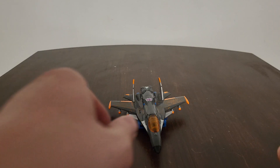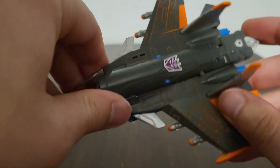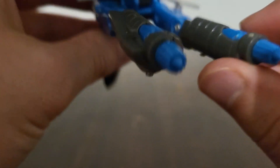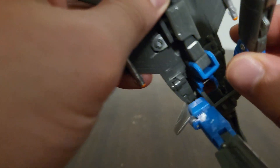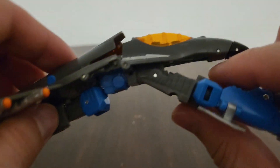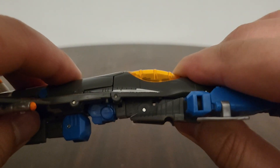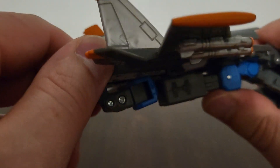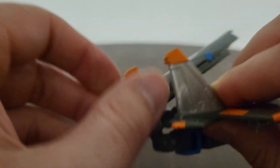Now for the transformation process — it's very simple, very simplistic. Go ahead and untab his leg right here and untab his other leg from over here as well. He has a tab right there that will go into a slot right in there. There is more than one slot but that is the only area for the leg to go into. There we go — swing this whole waist area on down.